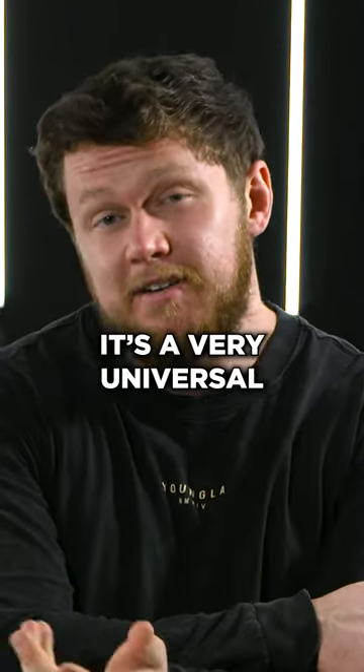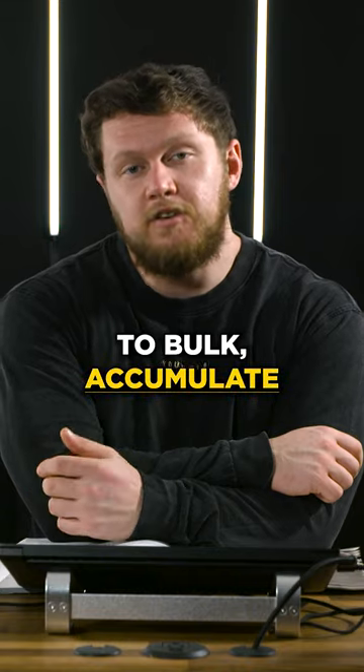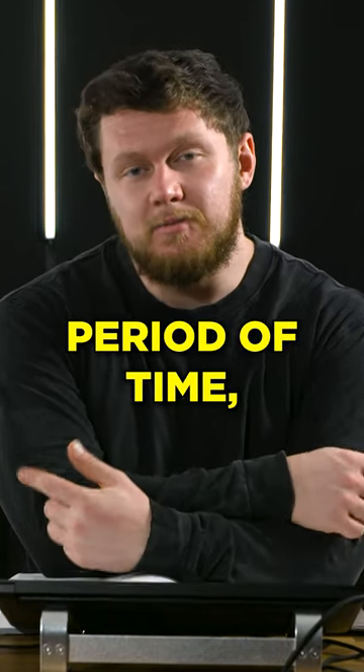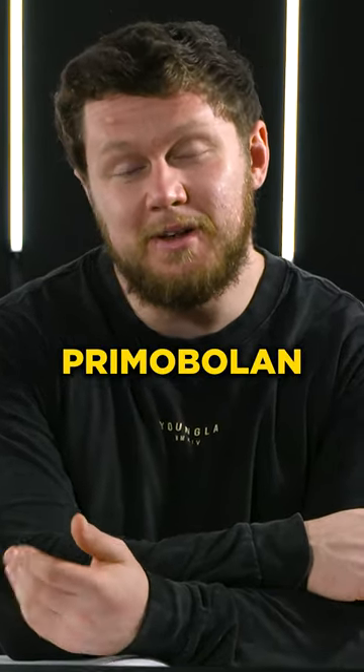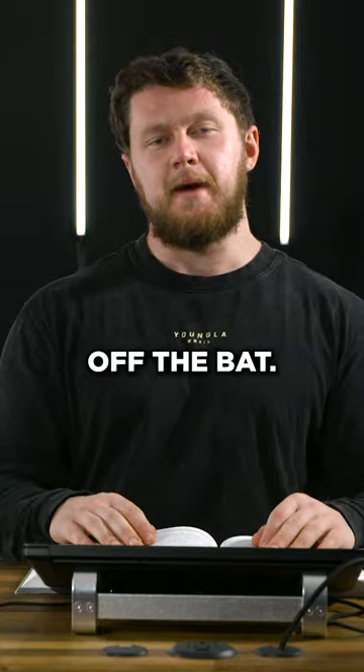How does Boldenone shine? Where does it slot in? It's a very universal compound. You can use Boldenone to bulk, accumulate lean tissue over a long period of time, similar to Primobolan, but just much cheaper. This is a very advanced compound — I won't jump to EQ right off the bat.